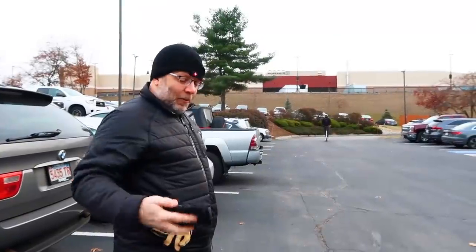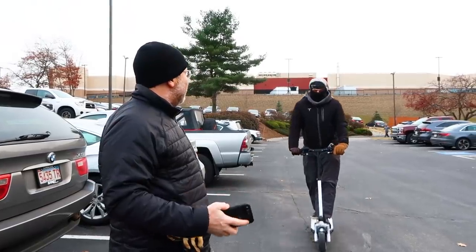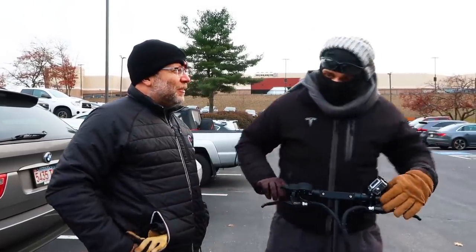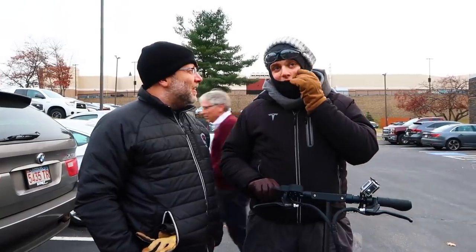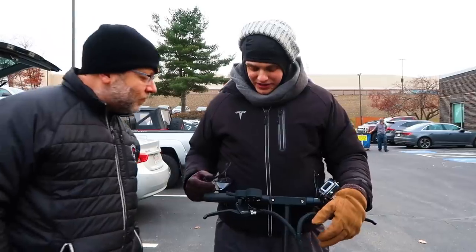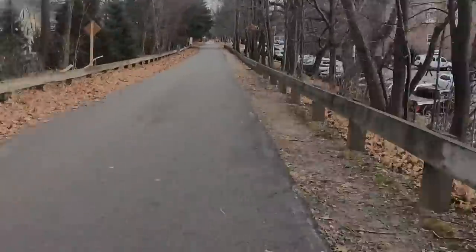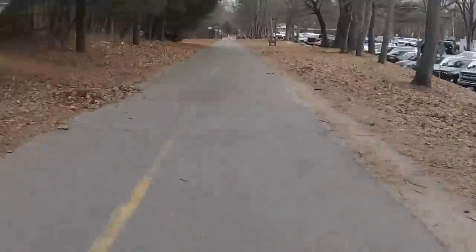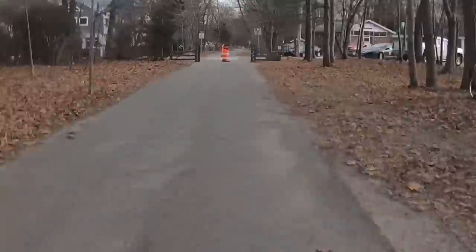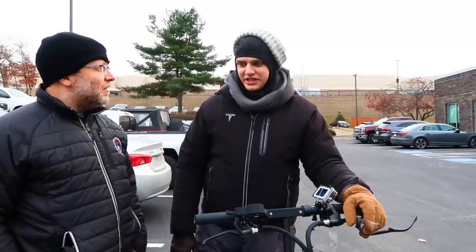Jesse finally arrives after the full ride. He still has three bars of battery. That was 44 minutes and 20 kilometers, on top of the 11 kilometers from before — so 30 kilometers total. He's impressed. Success — and this is in cold weather.